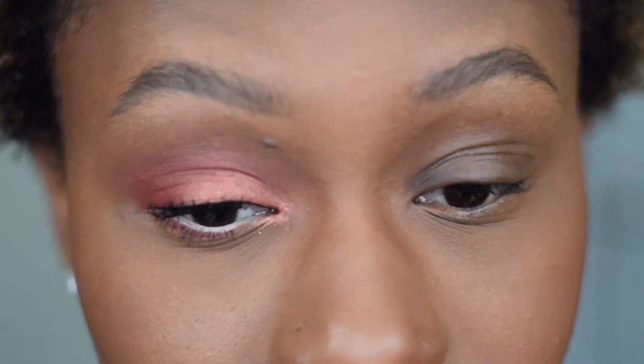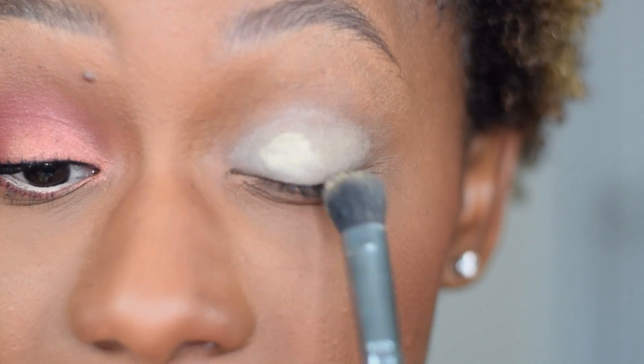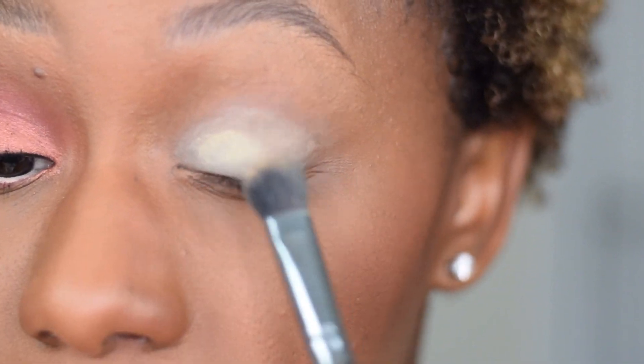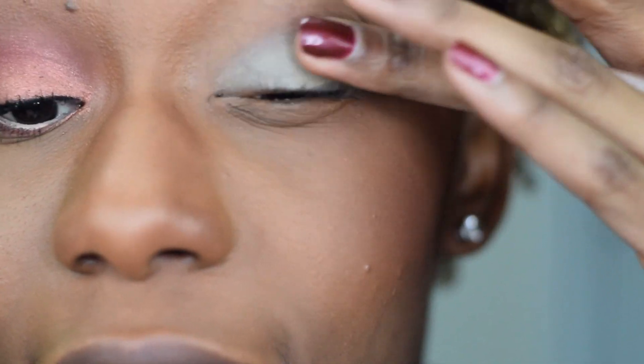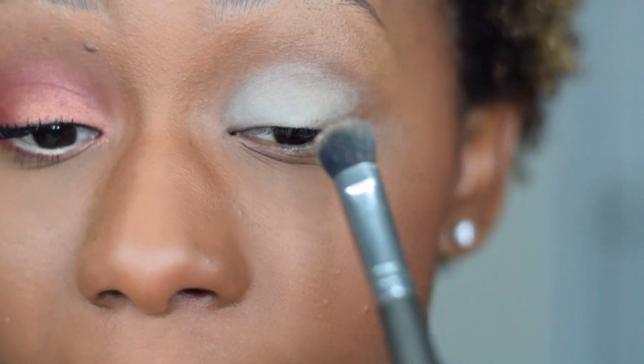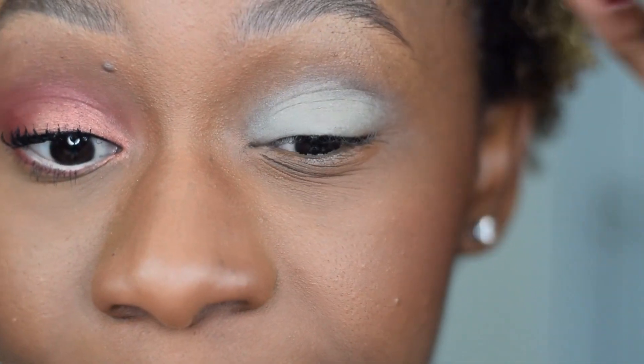Alright, the face is snatched — let's move on to the eyeballs. The eye look is kind of mauvy; I just started messing around and this is what I came up with. Let me prime my eye. Also, I apologize — for my Huda Beauty eye demo a good portion of you were looking at my forehead. I literally didn't notice until I was editing. You live and you learn.